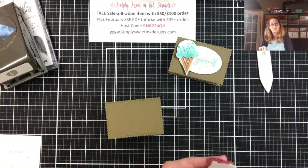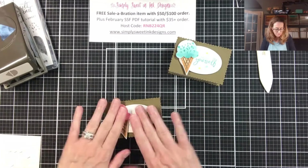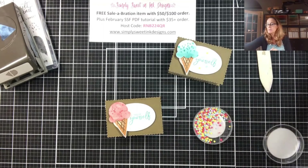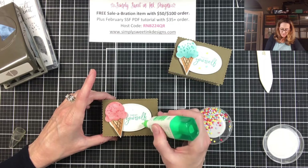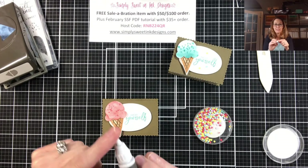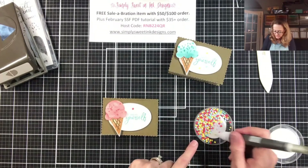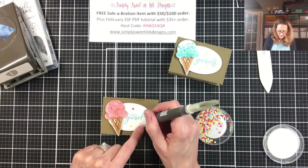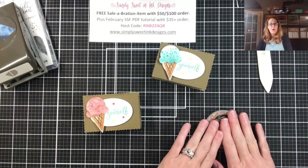The last thing we're going to do is just add a few sprinkles to give it a little bit of whimsy to our box. I'm going to select a few colors and add some little dots where I'd like my sprinkles. I'm going to take my Take Your Pick tool — on the end there is a sticky section — and I'll use that to gently pick up these little sprinkles and just gently dab them on. And then our little box is done!